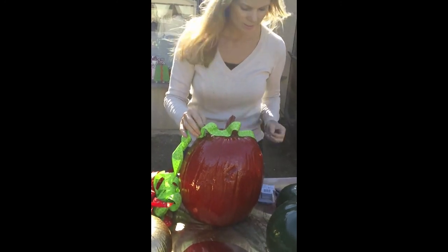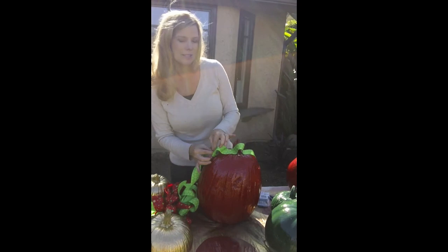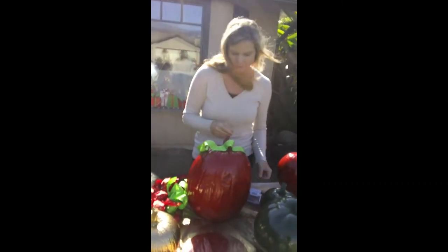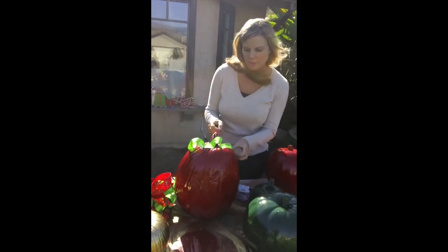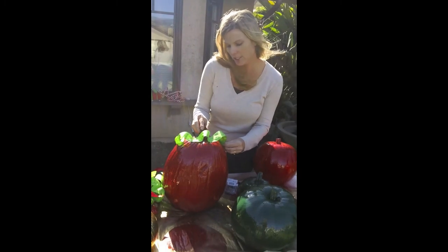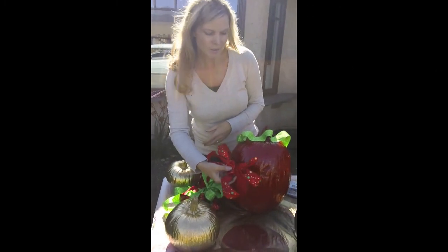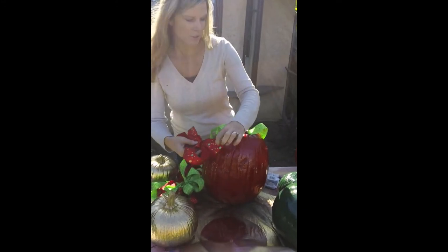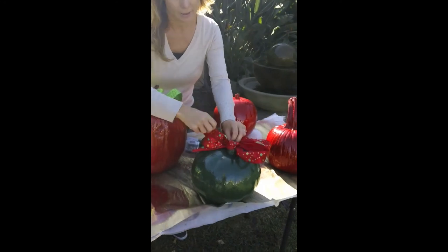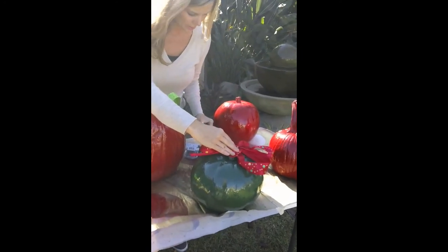You can take your ribbon and twist it. What's nice is this ribbon - the weather doesn't affect it, rain doesn't affect it, nothing seems to affect it. So you can always save the ribbon and use it the following year, even to wrap packages. I also discovered I didn't like the red ribbon with the red pumpkin - this red was too bright. So I thought it might look pretty on the green instead.